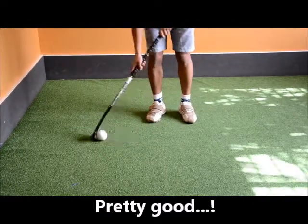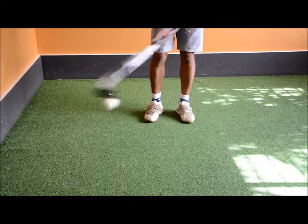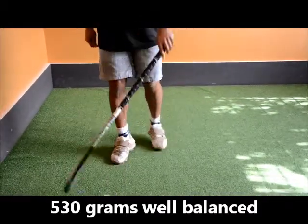So quite nice to dribble with. Left to right is pretty quick as you can see, and dribbling is a breeze. Also that one-handedness I was talking about — because the weight is really low — can be done really easily as well.